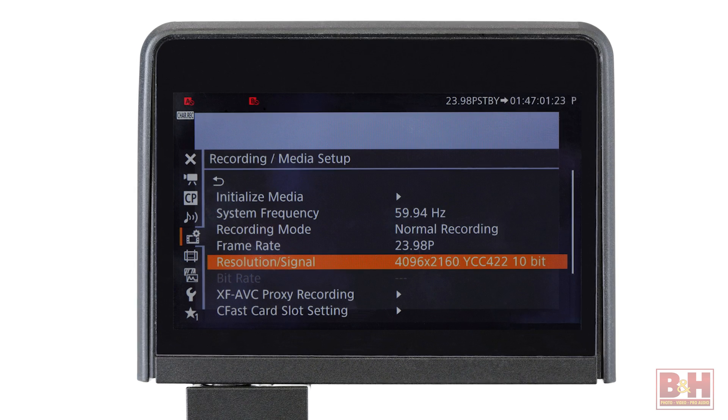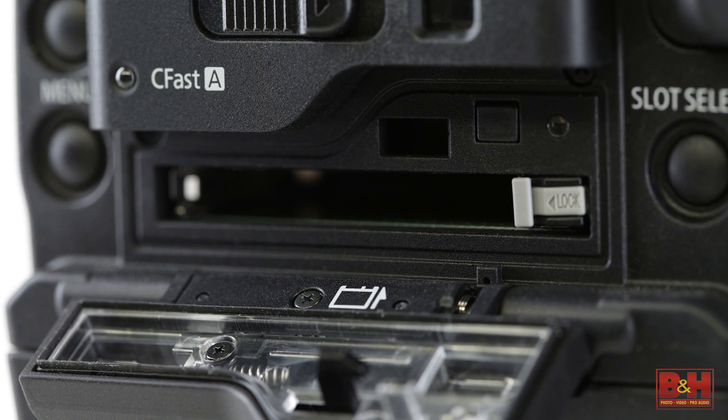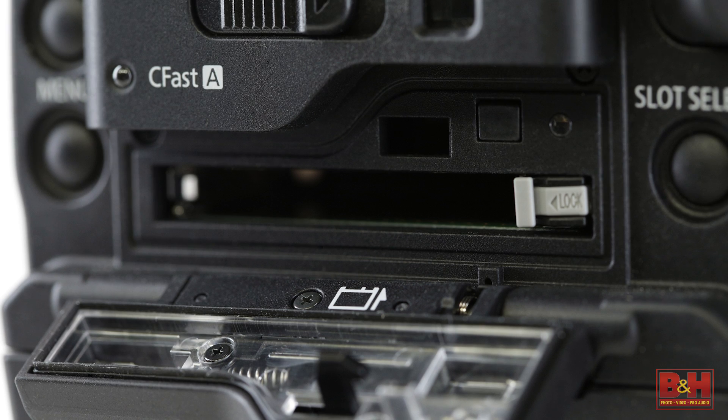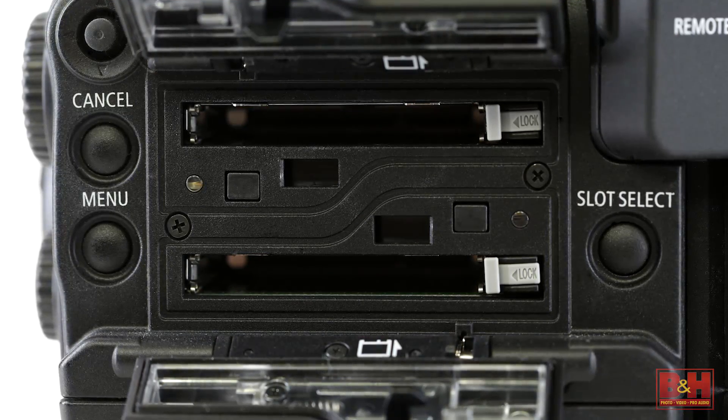The C300 Mark II shoots and records 4k internally to CFast 2.0 cards, not at some crippled data rate, but at a robust 410 megabits per second, which translates into roughly 50 megabytes per second. So a 32 gigabyte card yields about 10 minutes of 4k recording. With two slots and larger capacity cards, the only downside is going to be for the poor editor who's going to have to log all your footage.